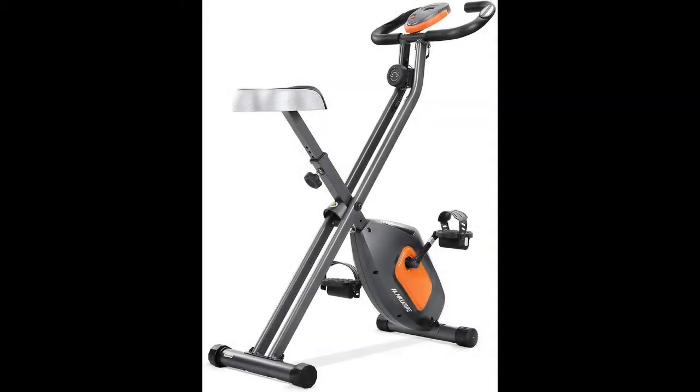Quick overview before real customer reviews of the Max K.R. Folding Exercise Bike Stationary Magnetic Exercise Bike Machine.